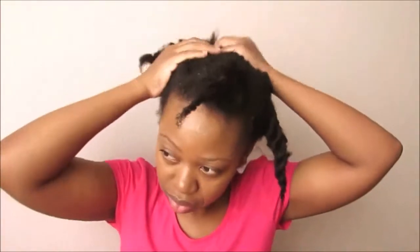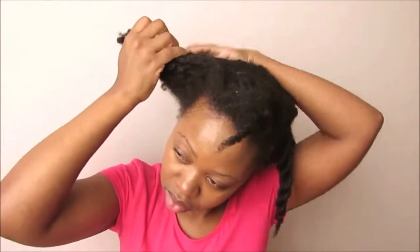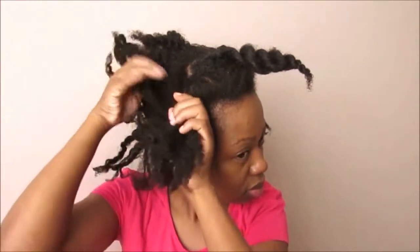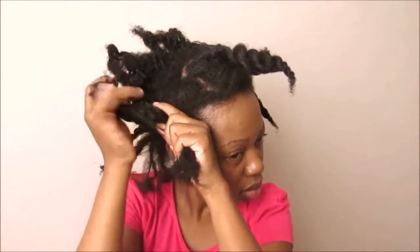I'm starting with hair that has been in a braid out and I'm going to co-wash it first before I style it. I first plait all the hair in two-strand twists — I'm not going to detangle at this point because I'm going to use a co-wash bar for that. When I finish putting all the hair in two-strand twists, I wet all the hair because I'll need to do so in order to use the co-wash bar.